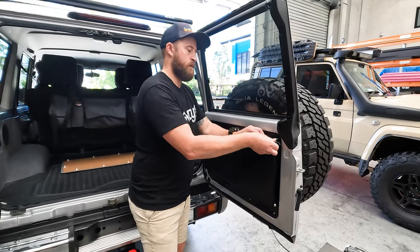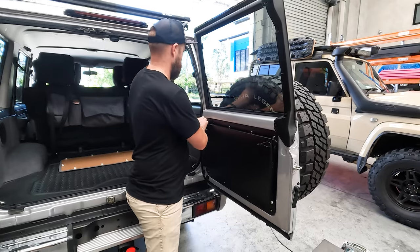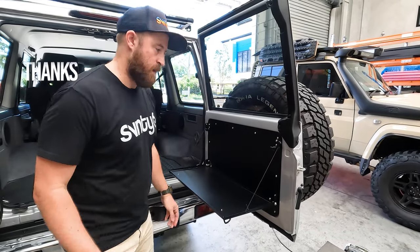That's the 76 table installed and ready to go.